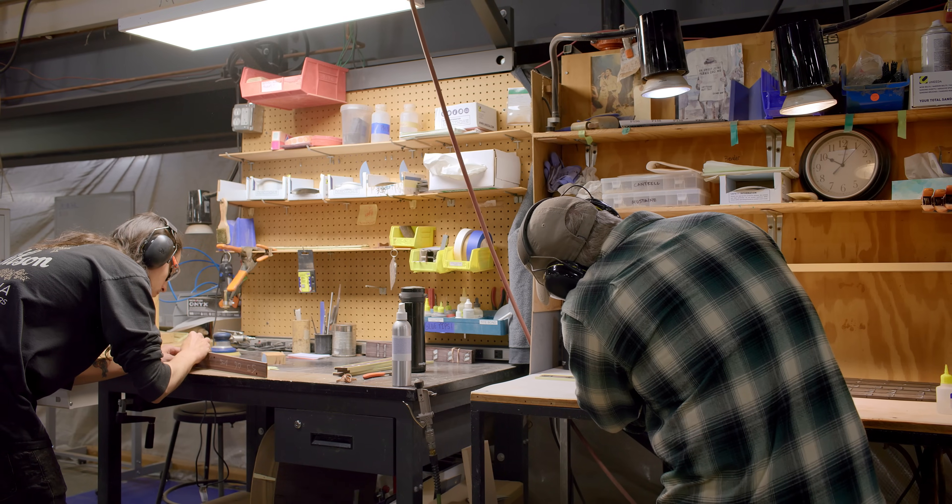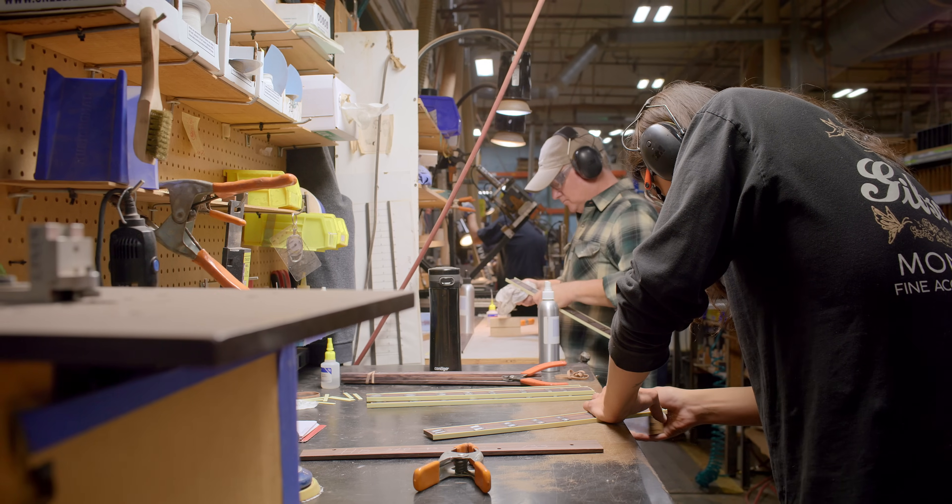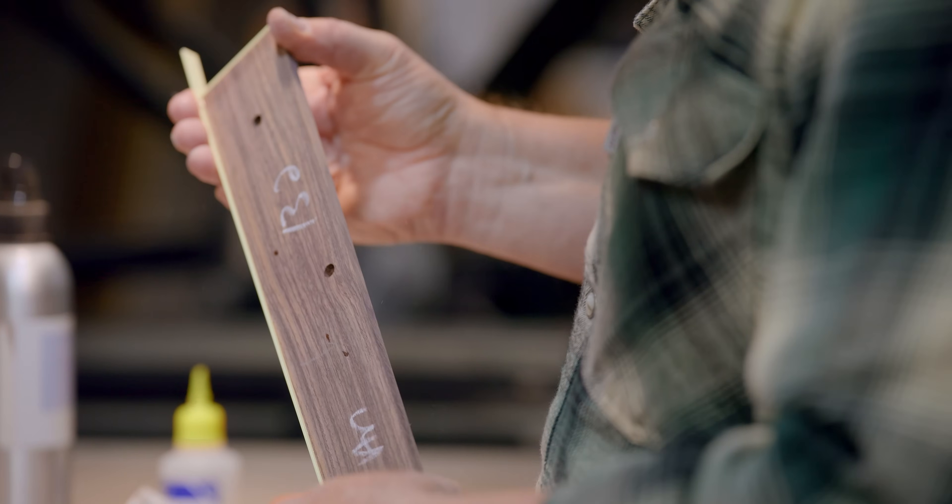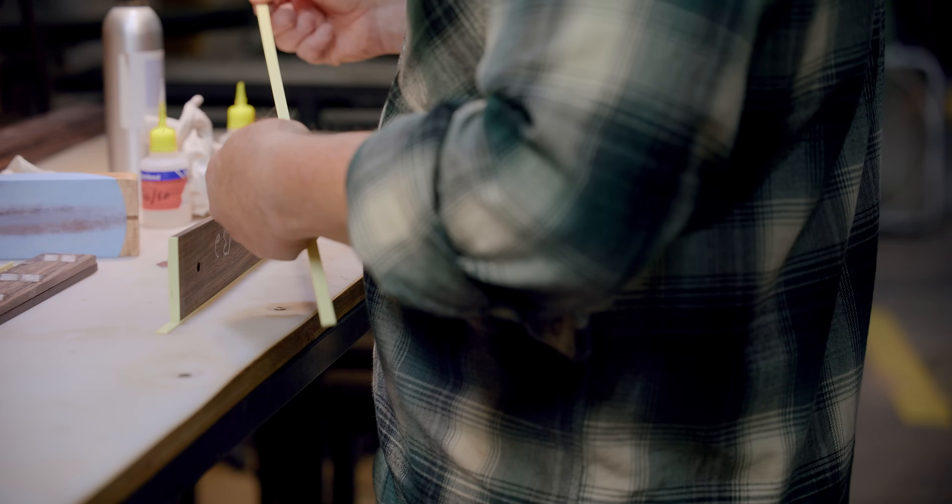We have a lot of different inlay packages we use on our fingerboards — from simple dots on a J-45, to crowns, to the historic parallelograms like on Hummingbirds and Doves. Some of the models will get binding on the fingerboards. It just depends on what the specifications call for and what that model historically had — in the case of a J-200, a Hummingbird, or a Dove. We have square end fingerboards and the nubbed fingerboards.